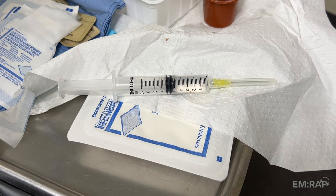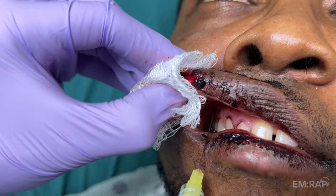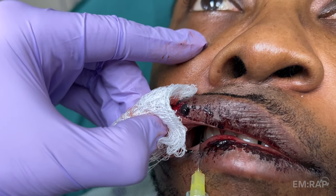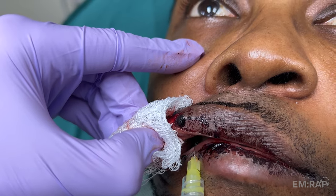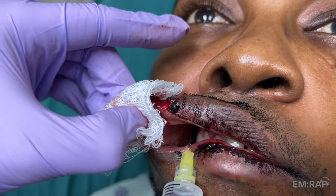Using a 25 to 27 gauge 1.5 inch needle, insert it through the mucosa of the second premolar — that's the fifth tooth over — and aim up to the foramen, which is about 2 centimeters from the mucosa. Aspirate and inject 2–3 mLs of local anesthetic.